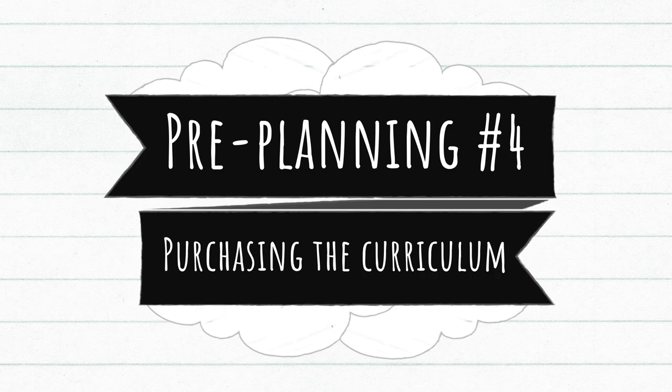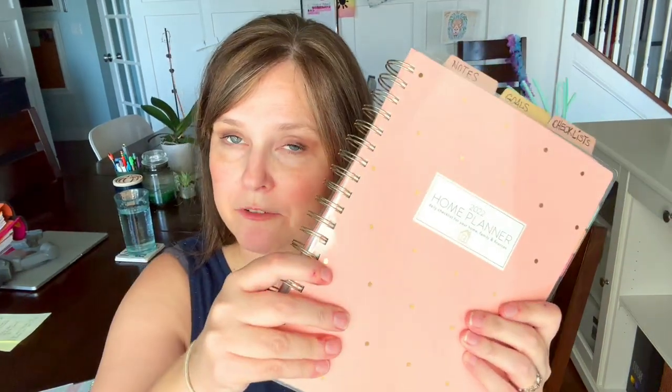Often I might utilize my planner — this is my homeschool planner, though I also use my normal life planner. At the beginning of every single month, there are always places for notes. So as I'm researching curriculum and making decisions about what I might want to purchase, I utilize these notes pages and start writing things down — this course, this course, how much does it cost. If I'm buying curriculum in May, that's usually where I write down my final decisions, making a list for each child: for math this is what we're getting, for language arts this is what we're getting, to make sure I'm not missing anything.